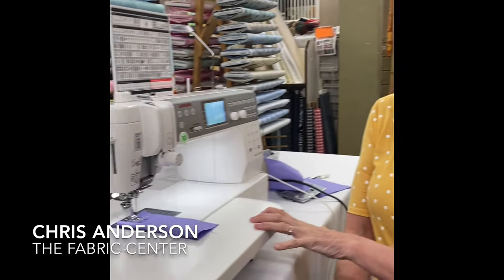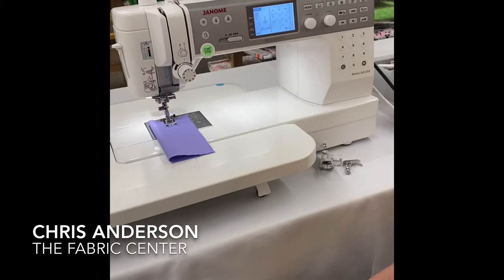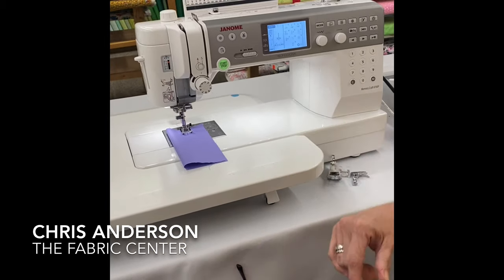Hey guys, it's Chris from the Fabric Center again. We had a pretty good response last time when we showed the 3160 and the 4300. Some of you said you'd like to see a couple other machines, so we've pulled out the 6700. This machine is an update of the 6600.